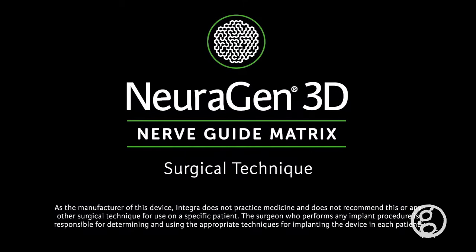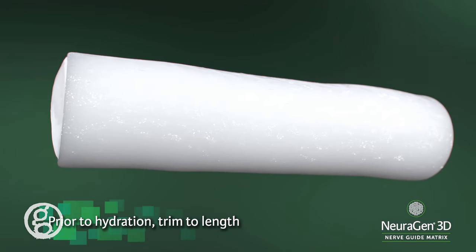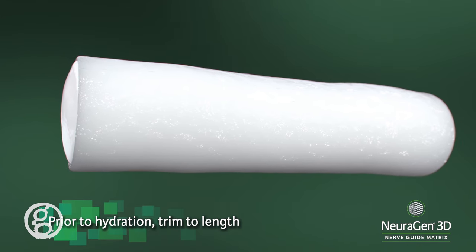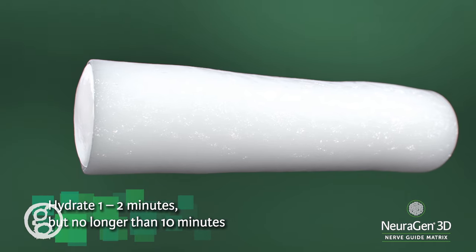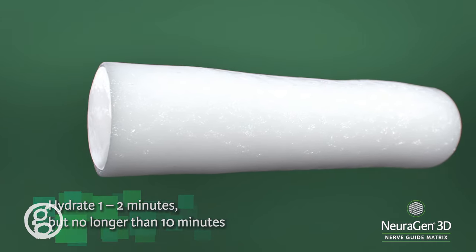Surgical technique. Upon removal from packaging and prior to hydration, trim Neurogen 3D nerve guide matrix to desired length. Then hydrate in sterile saline or lactated Ringer's solution for approximately one to two minutes, but no longer than 10 minutes.